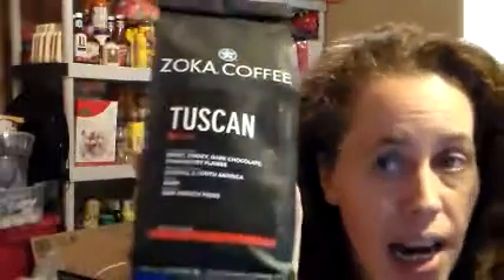This is from Click Deliver Roast — I'll leave the link below. They have some really, really good coffees. The first one I got was the Zoka Coffee Tuscan Blend. Tasting notes: sweet, smoky, dark chocolate, strawberry flambe. I tried this last night — I ground it up and made a cup and oh my goodness, this stuff is just awesome. I'll probably do both coffees in one blog post.